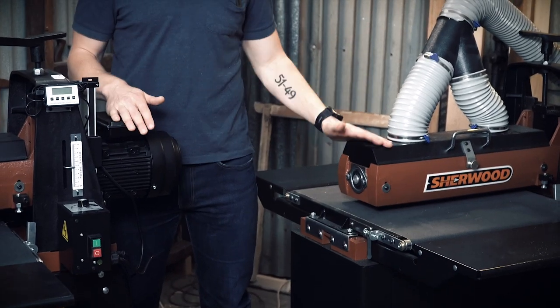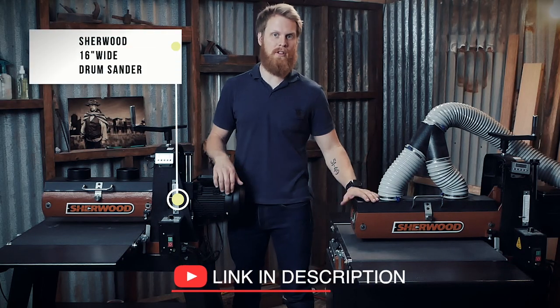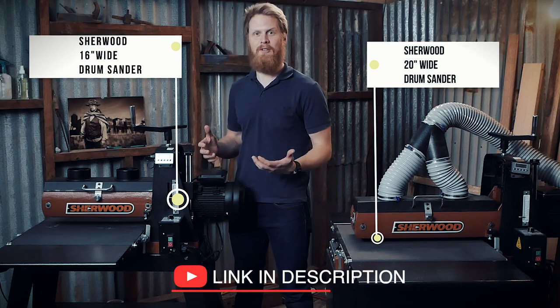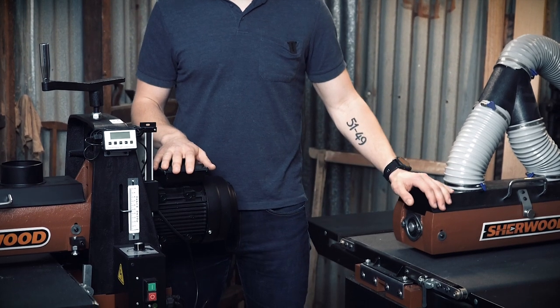We have these listed as inch units. You've got the 16 inch on my right and the 20 inch on my left — or in the rest of the world, roughly 400mm on my right and roughly 500mm on my left. Those measurements are the max sanding capacity, not the overall width of the machine. The machine itself is a little bit bigger, but we generally tell guys 400 and 500 respectively.